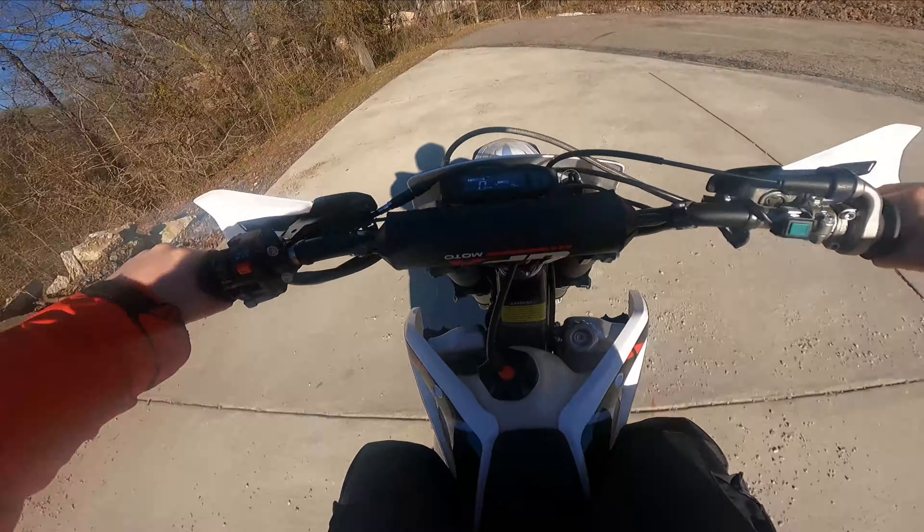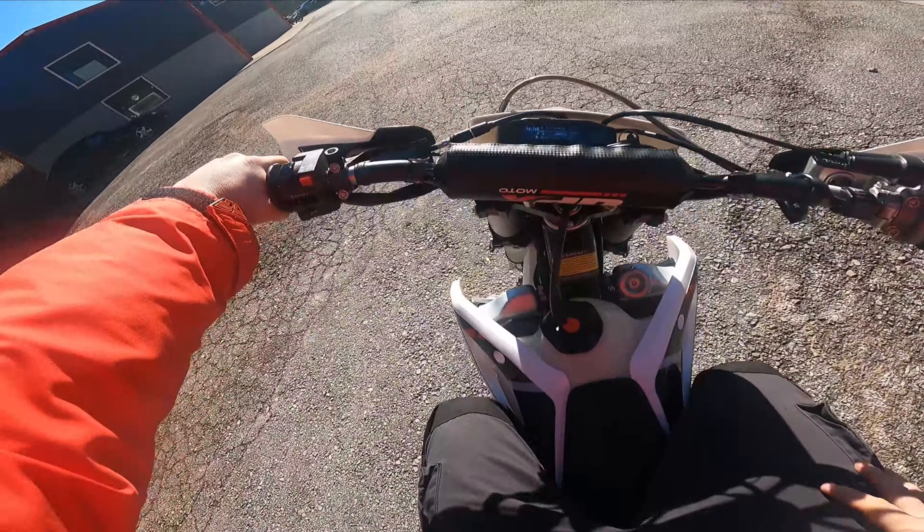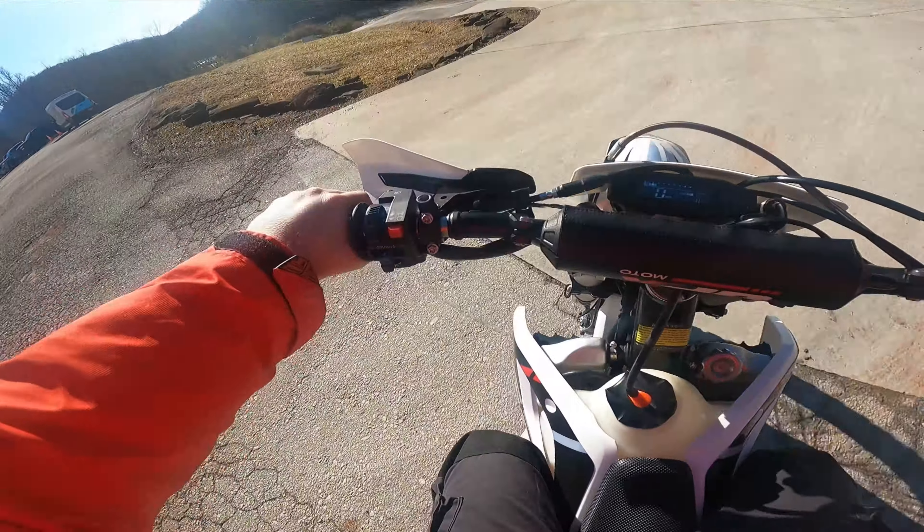The shifting's pretty smooth. It's not a Panigale transmission by any means, but it's as smooth as my Kawasaki.